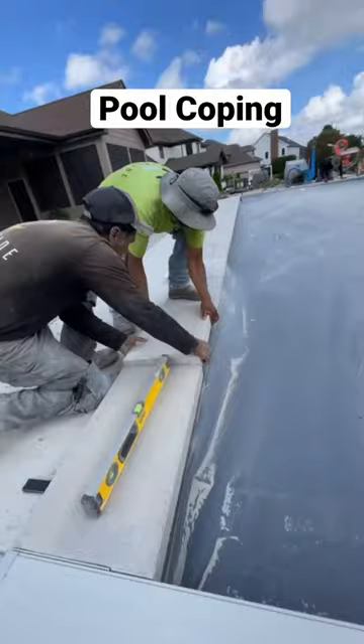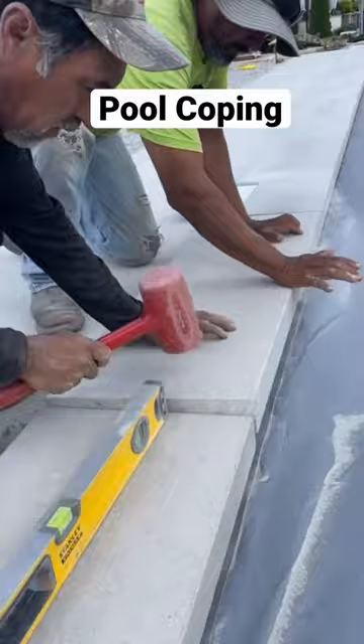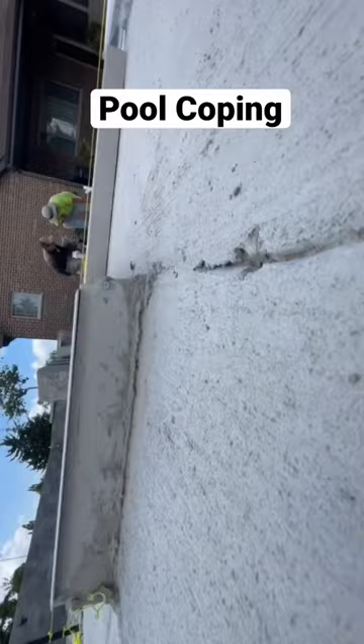We are getting thin set mortar to adhere these guys all the way around the pool. The pool contractor left everything up high for us so that these pavers will now be sitting flush with the coping piece.